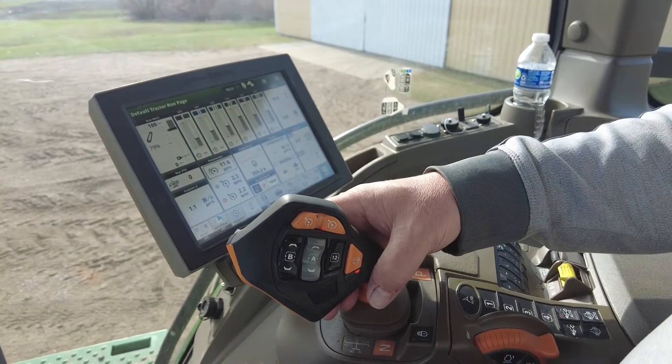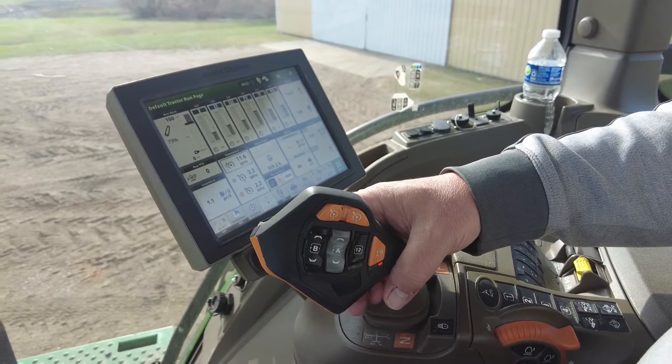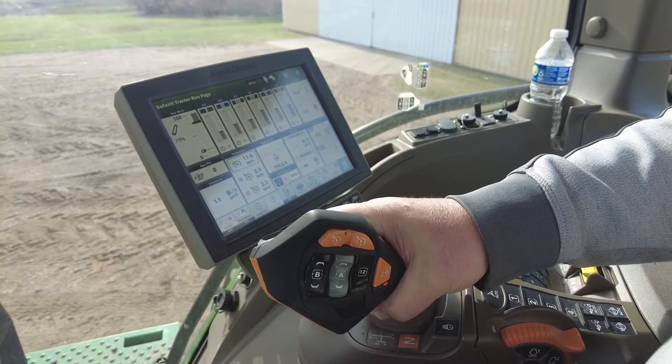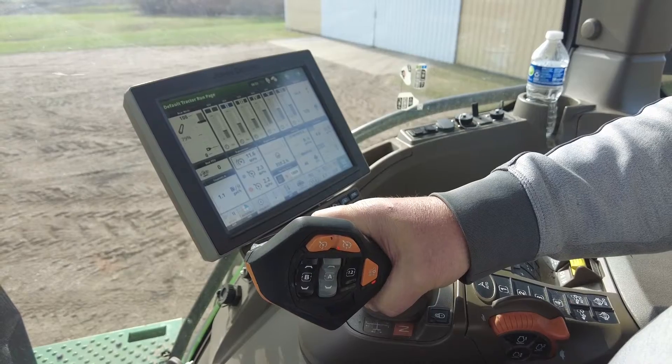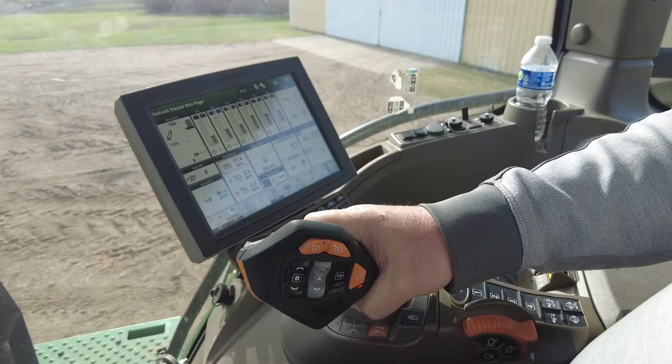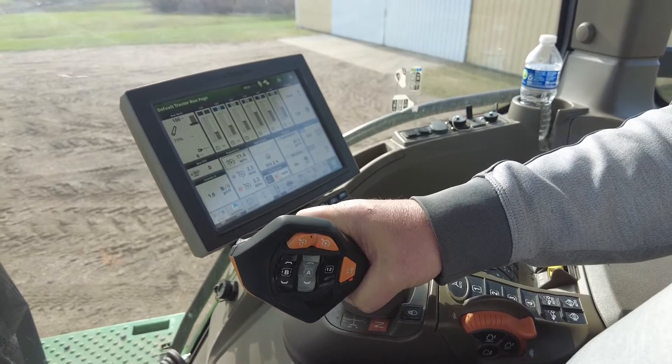With the Command Pro we have an inching mode. When you hold your button and move in towards your leg, you can inch the tractor forward or inch the tractor backwards one lug at a time.